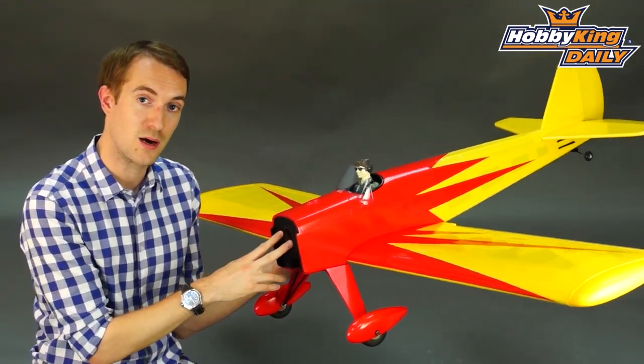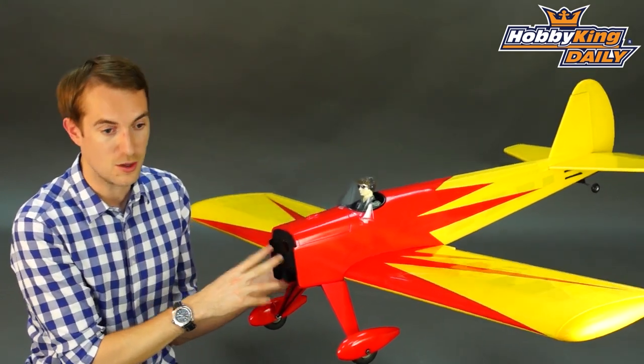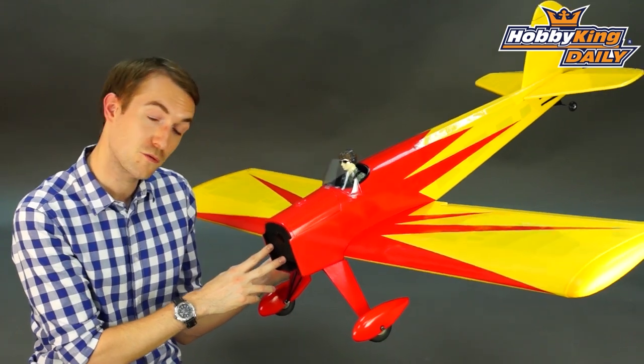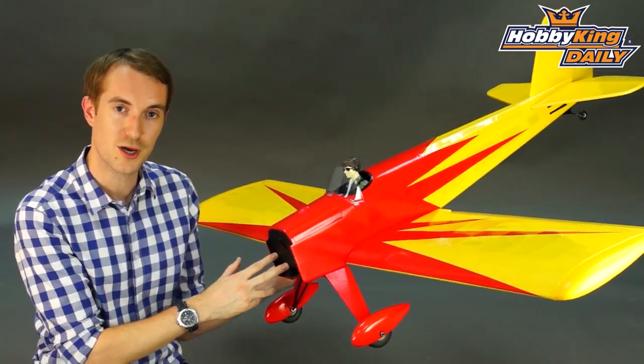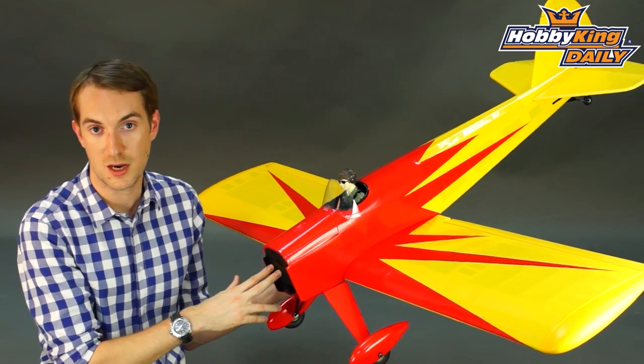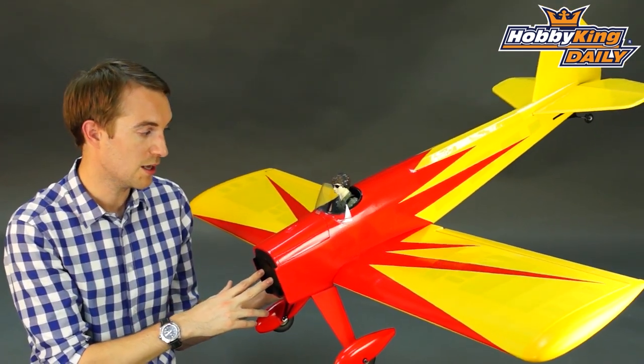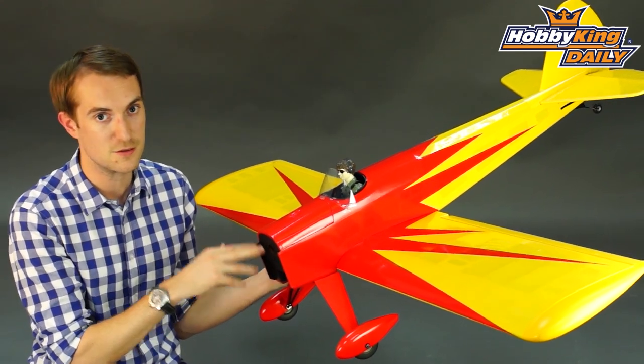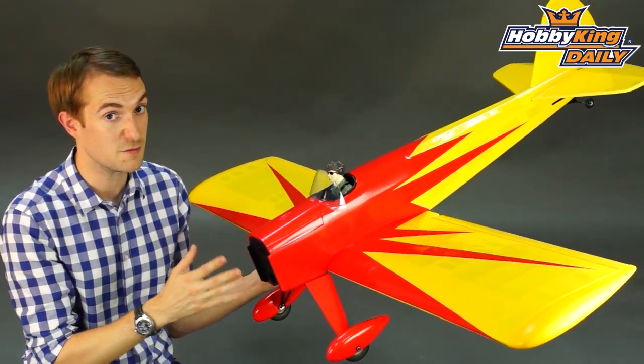This comes with the added bonus that it can be powered by either electric or glow. The parts are included in the box — for glow it's anything from a 40 to 62 four-stroke, and for electric it's anything from an 800 to 900 watt brushless outrunner. Power wise on that brushless setup you would look at a 3 to 4 cell, maybe even 5000.